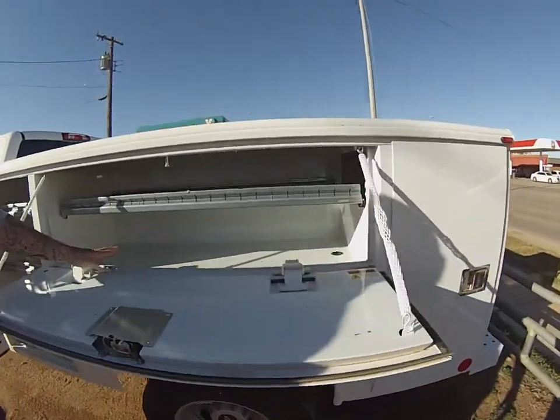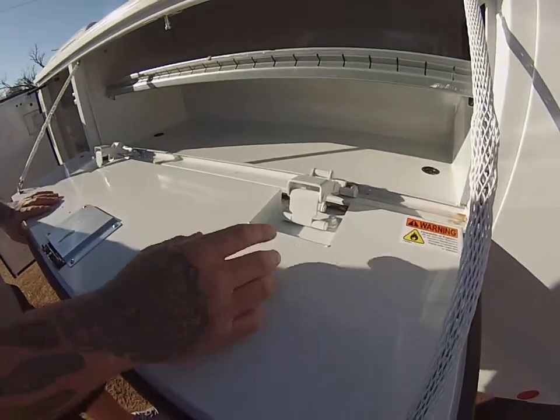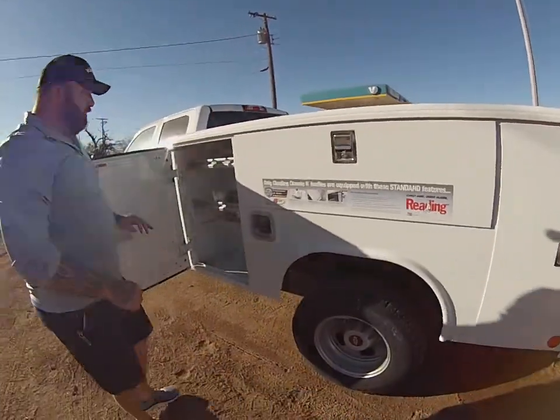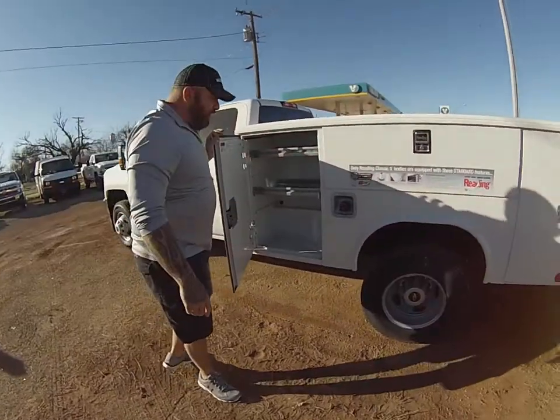It also has patented hinges that are adjustable. If you jumped up and down on this and busted it, you can easily adjust the hinges on it. The trays are more durable, double-chained, slam-locked, triple door seal so water doesn't run into the bed.